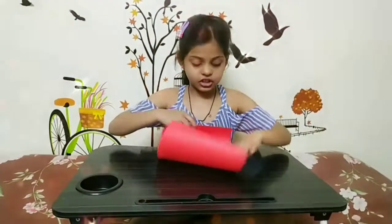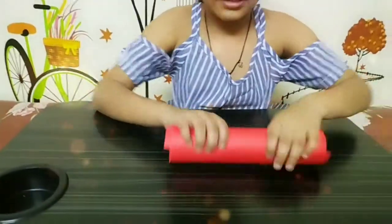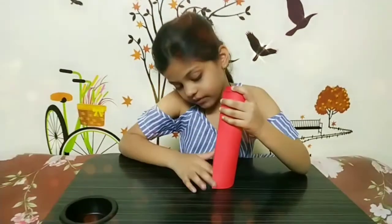First we will take the red A4 size sheet and roll it nicely — hard and tightly. Then stick it with fabric.